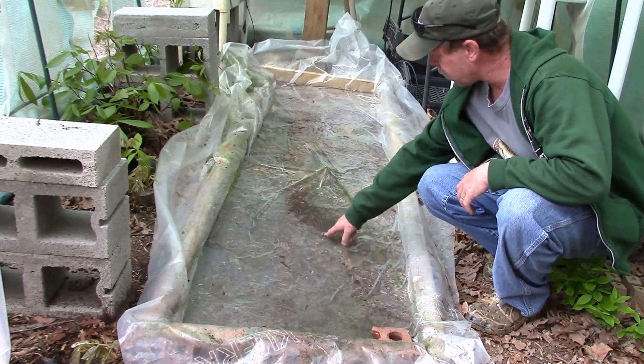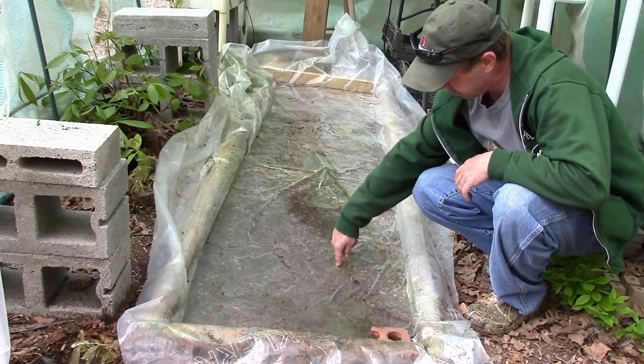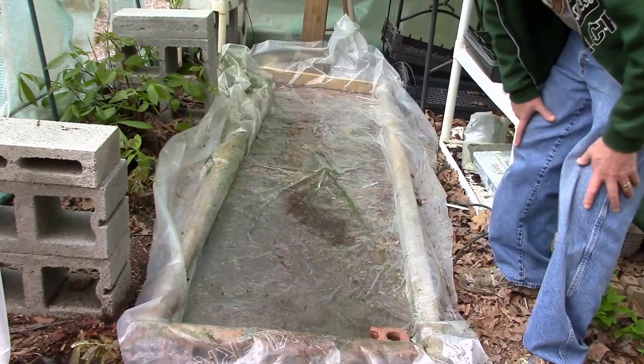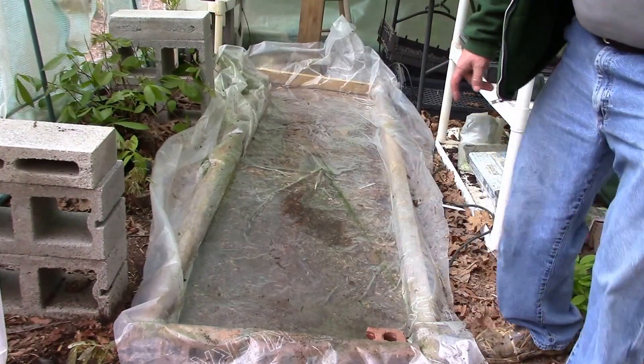That ought to be enough water for what I'm getting ready to do with it. Like I said, I'm floating mine — that's about two inches in there. Let's see if I can put the plants in and see what they look like.